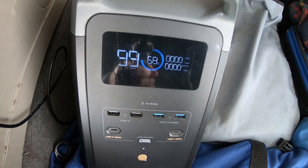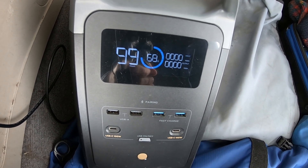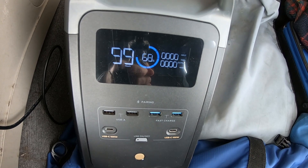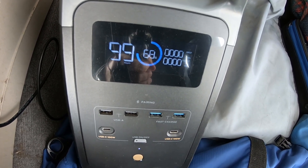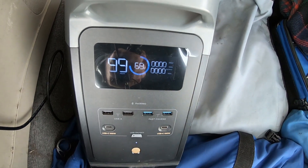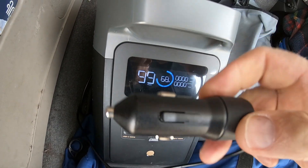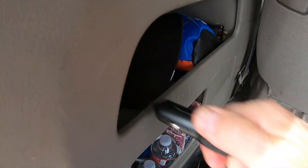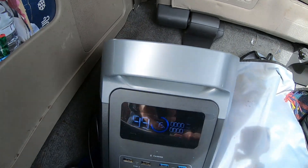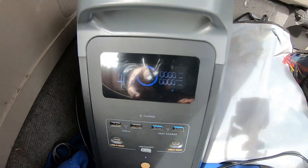We drove a little bit more than an hour and we've gone up to 68%, so that sounds about right. It's charging at around 96 watts and we went over an hour, so it went up 10%, which is 10% of the capacity. We went to an event, came back — it only took about 45 minutes — and we went up to 75%.